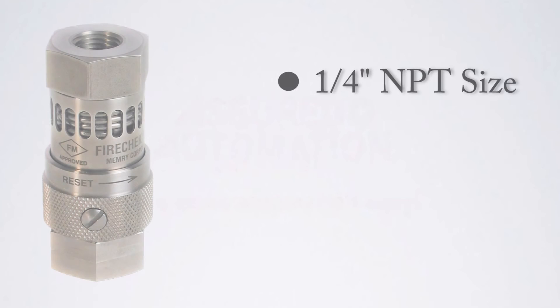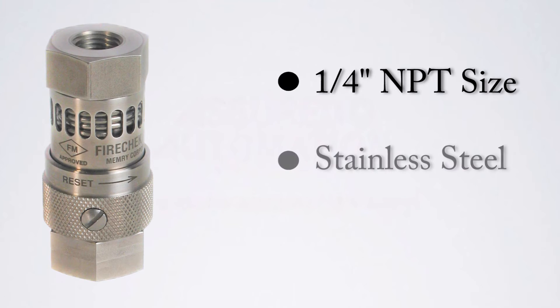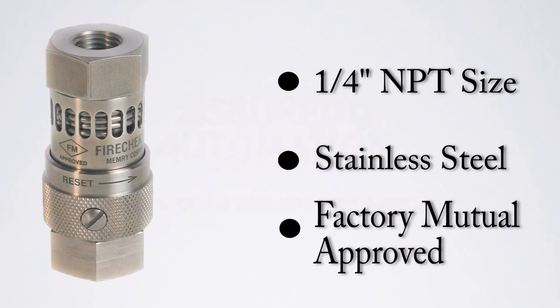The FireCheck is available in a quarter inch NPT size. The housing material is stainless steel. The FireCheck is also FM approved.